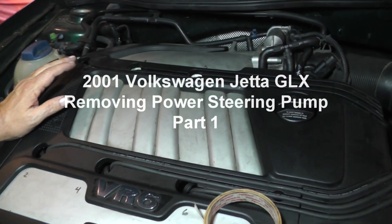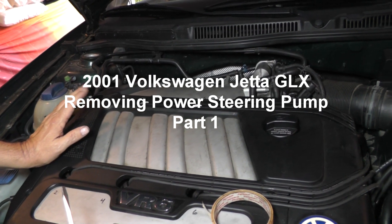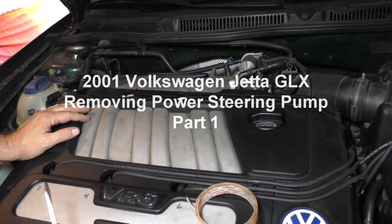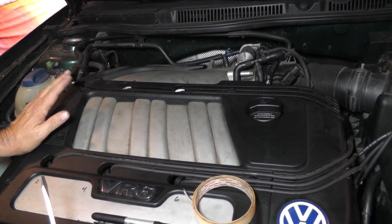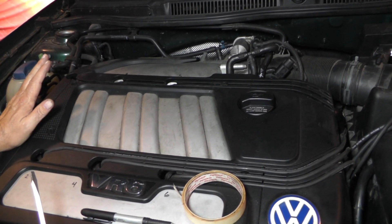Alright guys, we're back with the 2001 Volkswagen Jetta. You can see everything's back together. Driven the car for about a week, maybe got about 350 miles on it. No more check engine lights. Everything runs good. Engine really pulls strong. Wife likes it — she's been driving it every day to work.